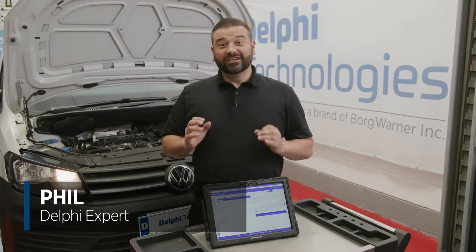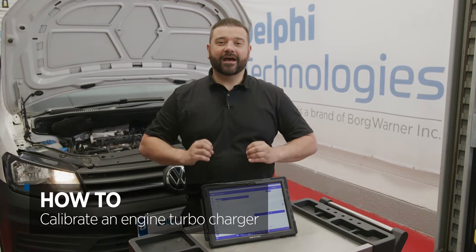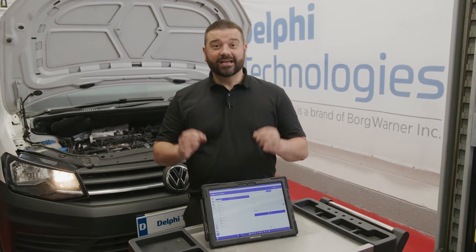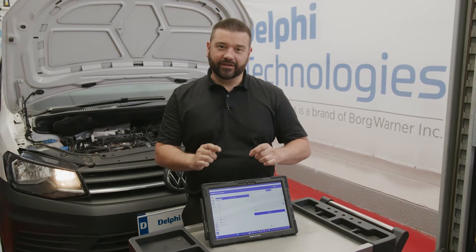Hi, it's Phil from Delphi Technologies. Just imagine on this 2016 Volkswagen Caddy you've just spent five hours replacing the turbocharger. It's important not to forget to calibrate after, and that's what I'm going to take you through in this video.